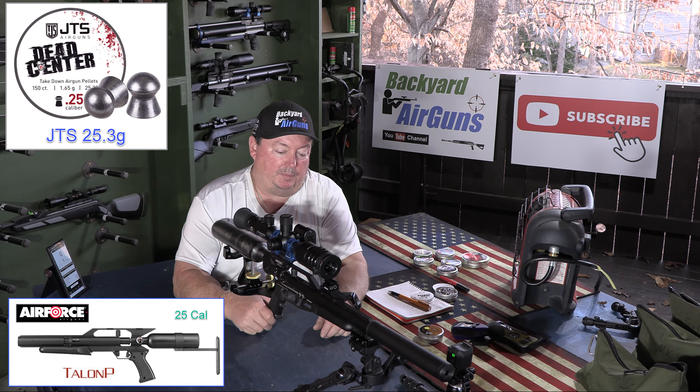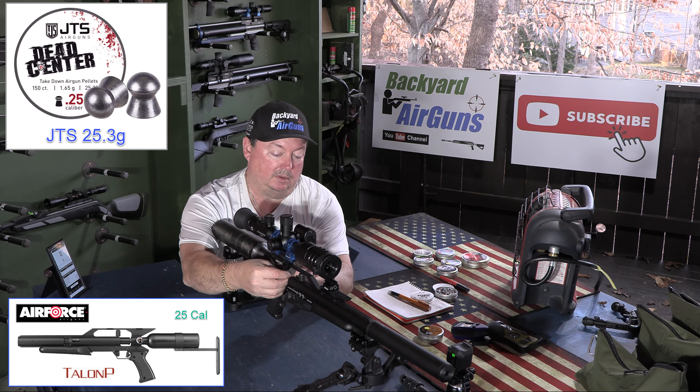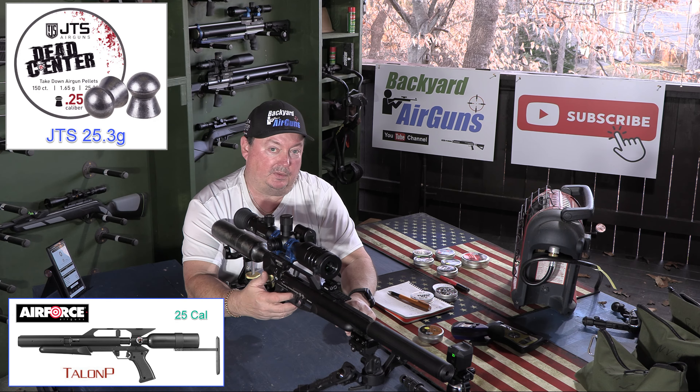On the Air Force Talon P, this is not a mag system — it's a single load system. But the single load is really easy. You've got this bolt; you push that back. You've got a big breech here, so it's really easy to load the pellet into. You just push that pellet in there like so, and just pull it back. It's got an automatic safety, so whenever you do it, it puts it on safety. To get it off safety, you have to disengage the safety. I'm at 167 bar.